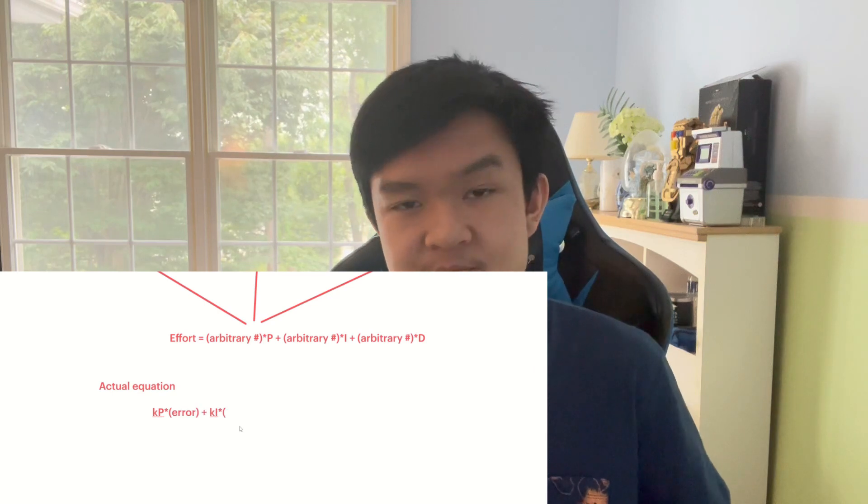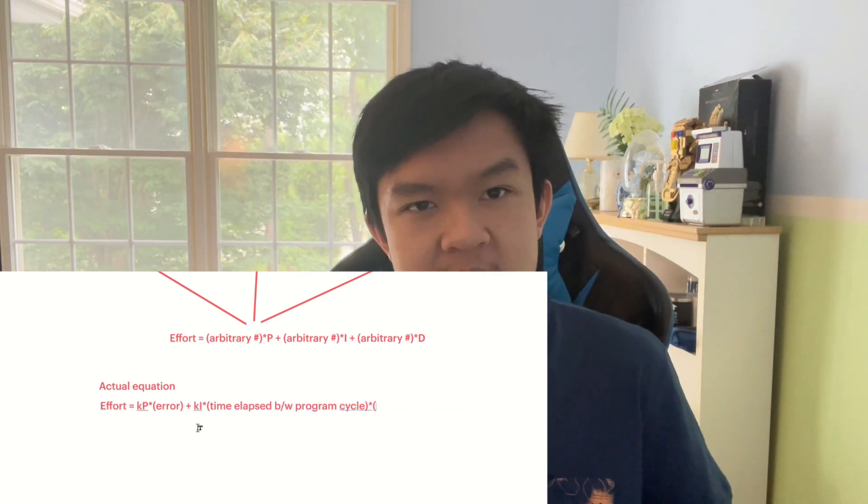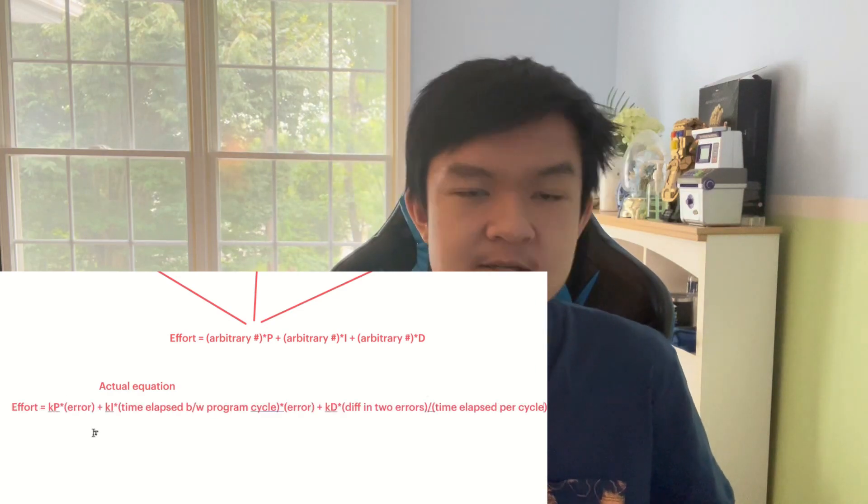We combine P, I, and D values together to equal an arbitrary effort number. This is where the tuning comes in — we can multiply each of these values by a number of our choosing, in order to make P, I, and/or D more or less prominent. Class dismissed — I hope you learned something new and found that interesting.